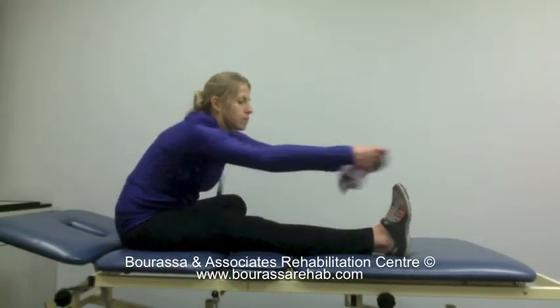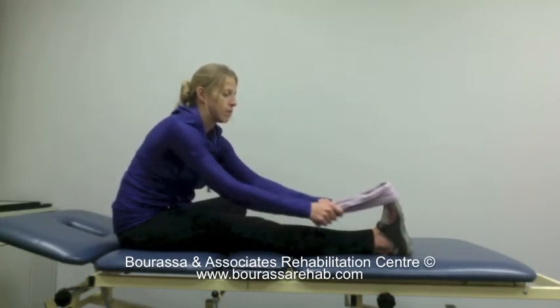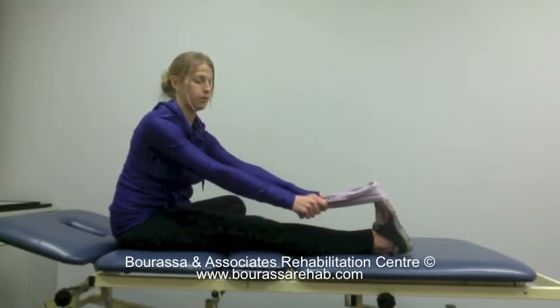Wrap a towel around your toes, then grab onto the towel and slowly pull your toes towards you so that you can feel a stretch in your calf.